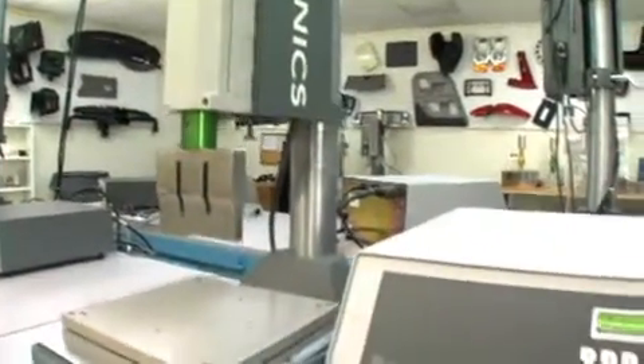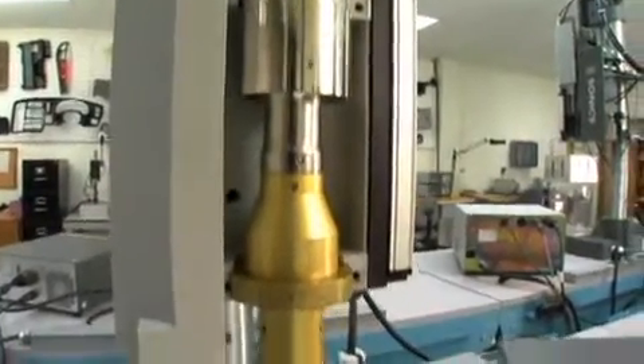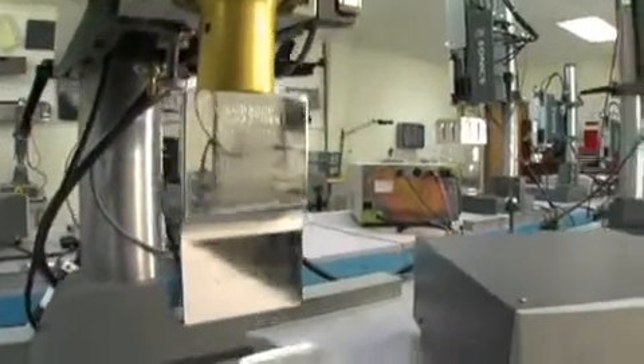A typical ultrasonic benchtop system consists of a press, power supply, converter, booster, horn stack, and fixture for the part being welded, such as this 20 kilohertz unit that is set to weld a whistle together.